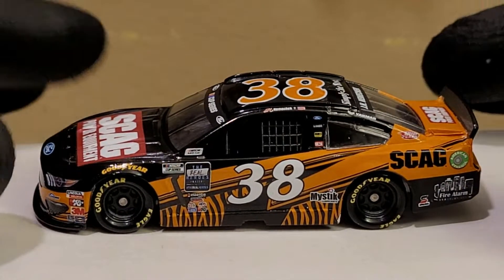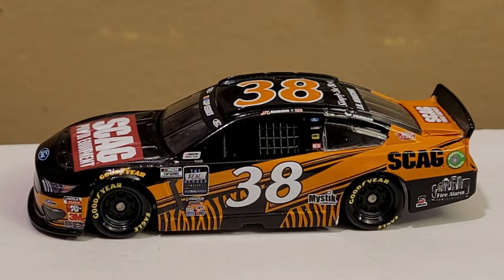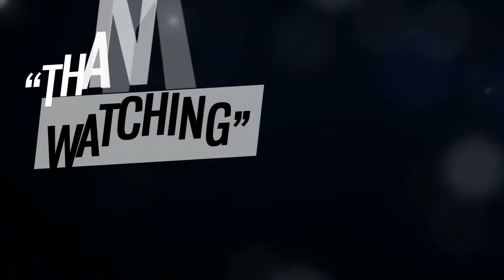That's going to do it for me, guys. This has been OBB the Diecast News Guy — thank you guys so much for watching this diecast review of the John Hunter Nemechek 2020 Skag Power Equipment Ford Mustang for Front Row Motorsports. If you guys enjoyed this along with other NASCAR diecast reviews, hit that subscribe button and bell icon today to stay up to date. Including 2021 diecast — another month or two and we'll be getting on that roll. Until then, this has been OBB, catch you guys next time.